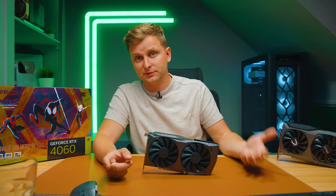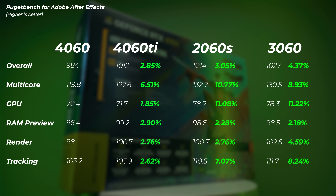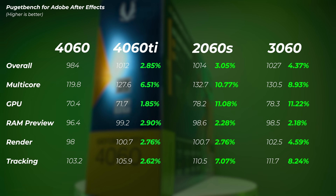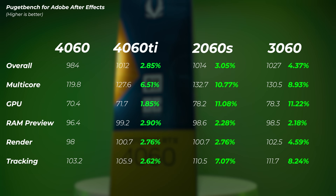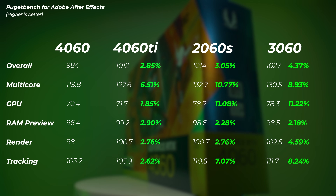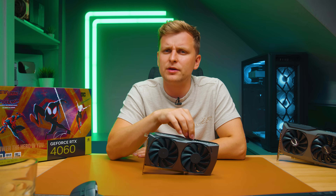In After Effects, the 4060 Ti is about 3% faster overall and 2% faster in GPU score versus the 4060. But the 2060 Super is faster than both. The 3060 is the fastest in this whole group — its GPU score is 11% faster than the 4060, and the overall score is 4% faster. Are we going forwards or backwards here?